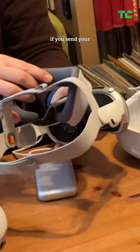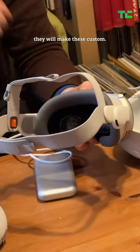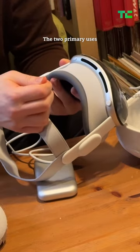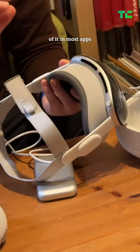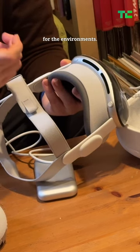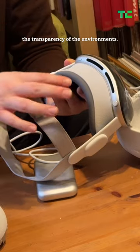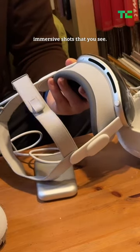During the signup process, if you send your prescription to Zeiss they will make these custom lenses. You've got the digital crown right here. The two primary uses of it in most apps and Vision OS are for the environment — you can turn up and down the transparency of the environments, which are those fully immersive shots that you see.